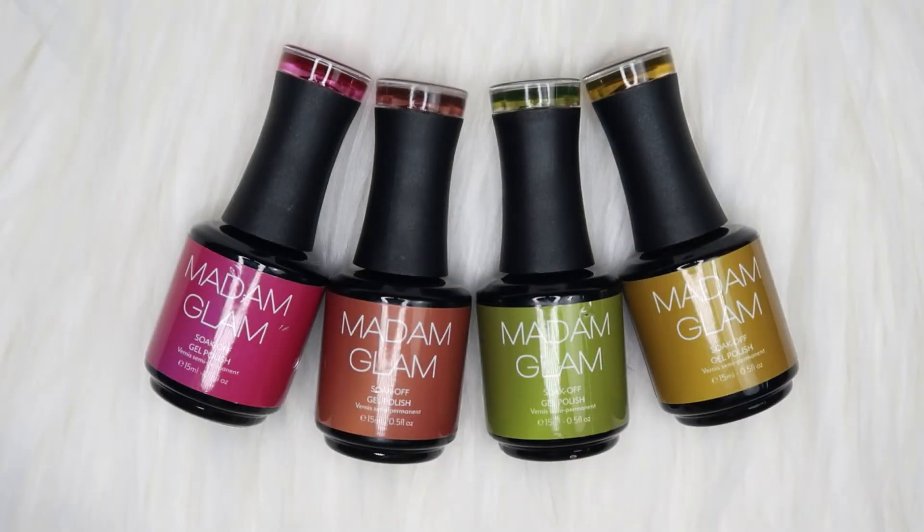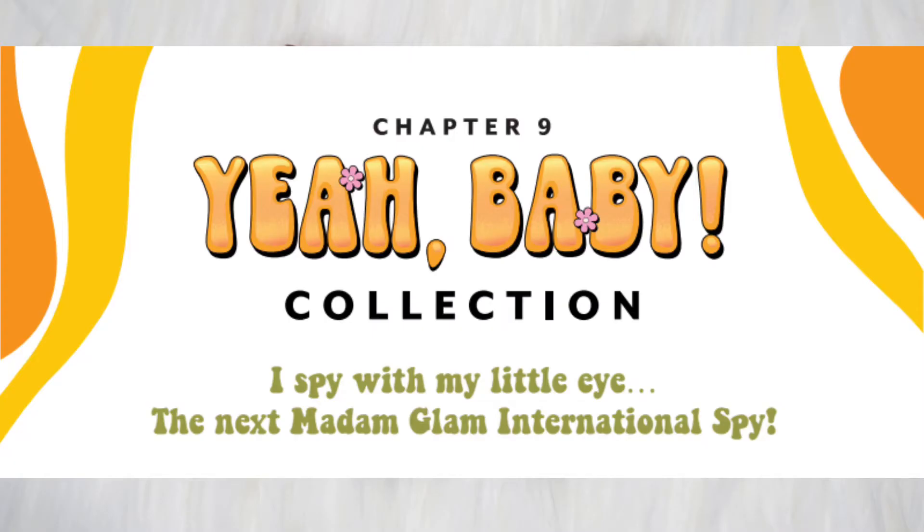Hey everyone, welcome back to my channel. I hope you guys are doing great — a very happy September to all of you. I have a new collection from Madam Glam and this one is called the Yeah Baby collection.